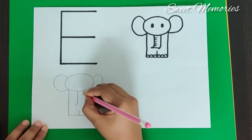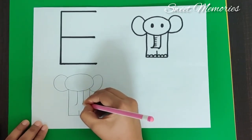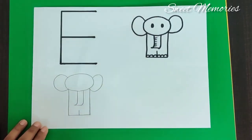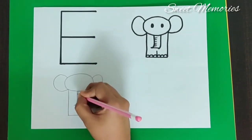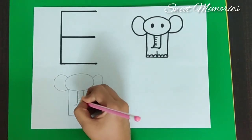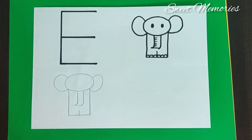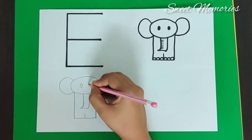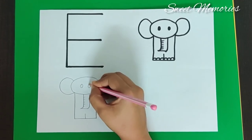Make another standing line and make a turn. Then just join the line. Okay, and then just make a small sleeping line. Now we will make two small circles for the eyes.